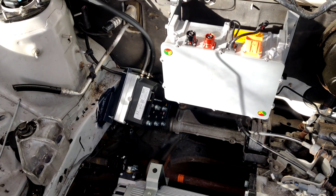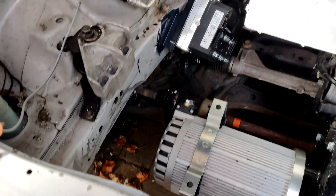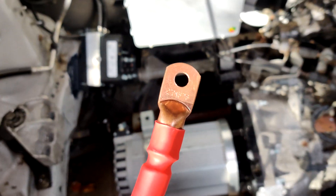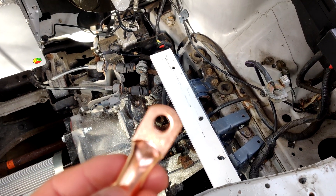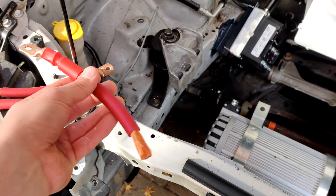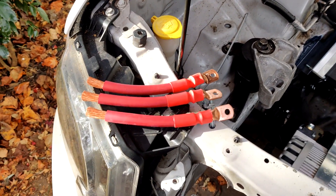I've got the inverter bolted onto the mount that I showed in an earlier video. Now I'm setting up the three AC runs from the inverter to the motor. On the inverter side, the terminal bolts are 5/16ths inch, but on the motor side they are 3/8ths inch, so I had to buy a new set - I wasn't expecting them to be different. You do want to keep the length of each run as close to the same as possible to minimize differences in resistance, because differences in resistance could cause problems.